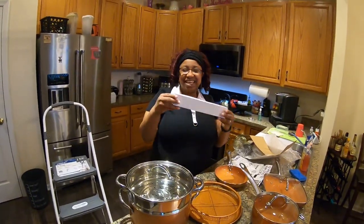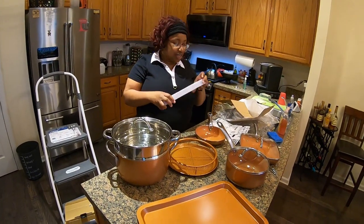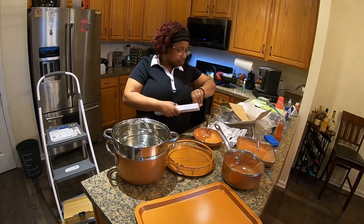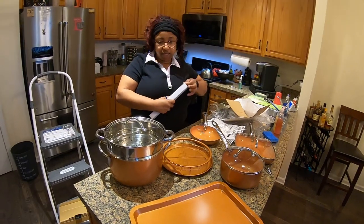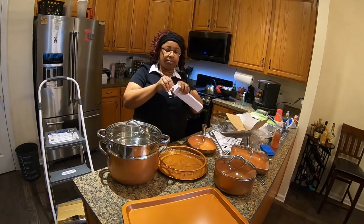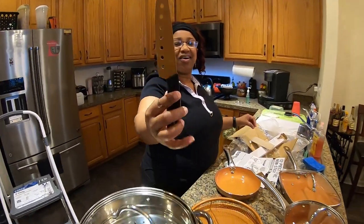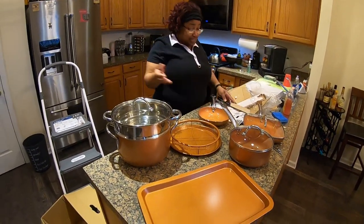The last part ladies and gentlemen is the knife. You know, if you're a cook or a sous chef, everybody always gets excited about a brand new knife — and this color is really awesome. That is beautiful, you guys. I'm gonna put this back in here because somebody might get hurt.